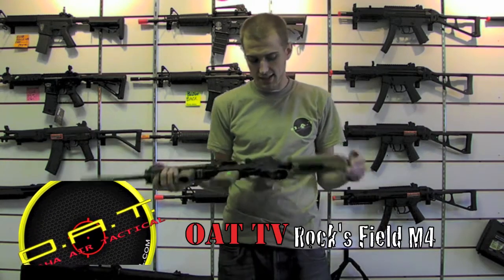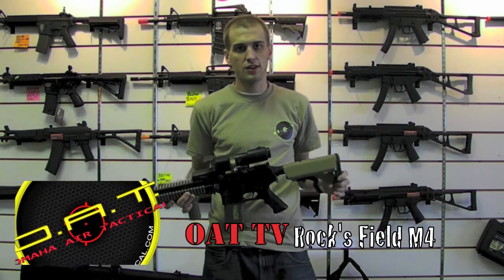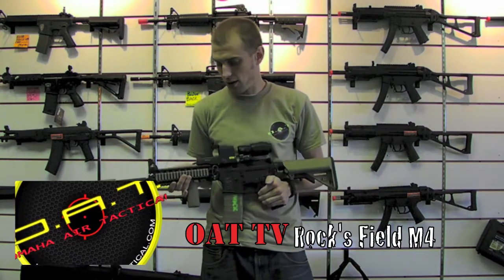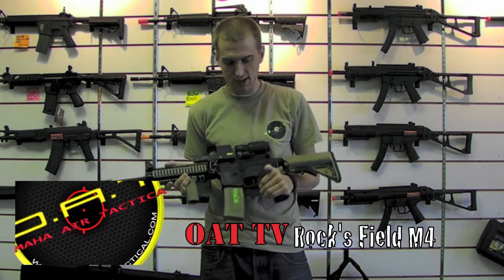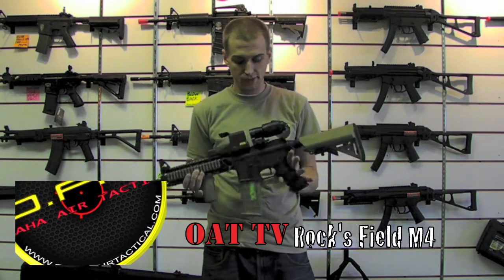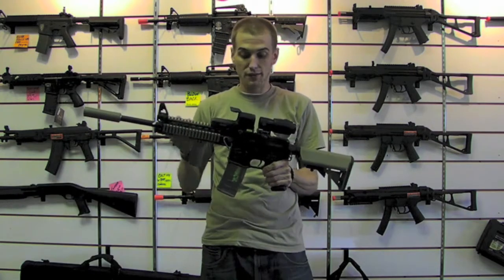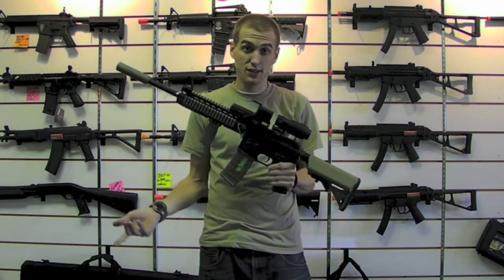What's going on guys? It's Rock. Today I'm going to show you one of my many various airsoft guns that I own. This particular model is what they call the G&P MRP Long. Basically it's a fully traded Lewis Machine and Tool with the monolithic rail platform upper. That's why it's called MRP.